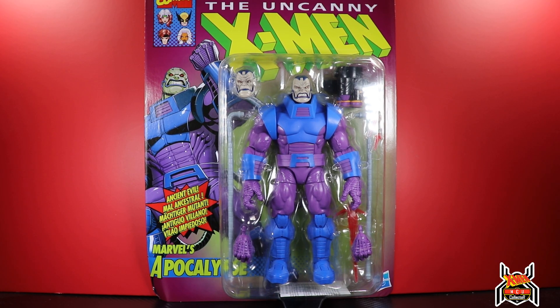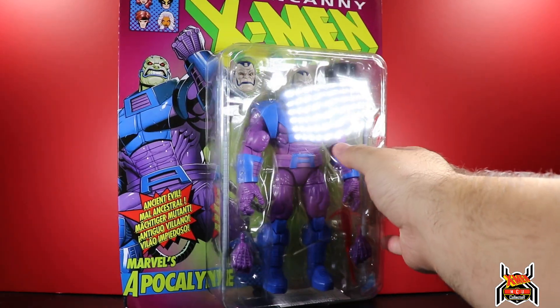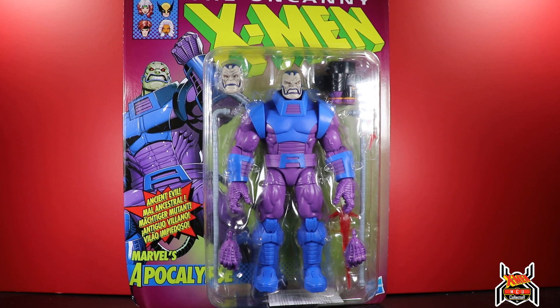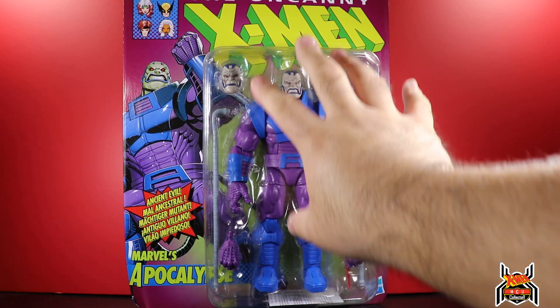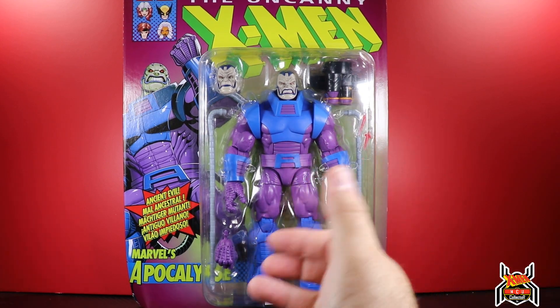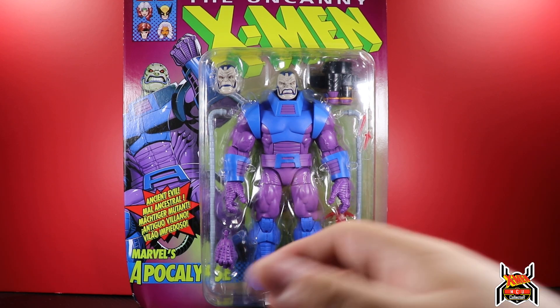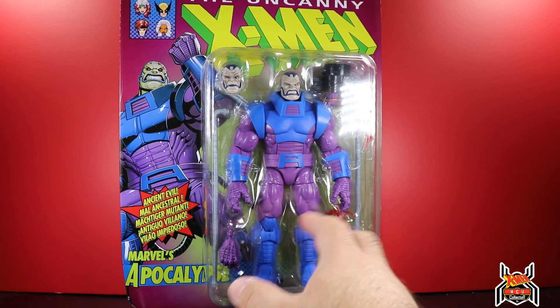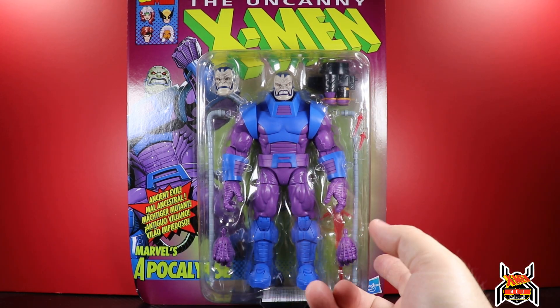Hey guys, MCU Collector here with another figure review. Next up is the Hasbro Marvel Legends Series Retro Deluxe Uncanny X-Men Marvel's Apocalypse. This is a deluxe figure and the first of the X-Men card figures on that oversized card. We already have two Spider-Man, Rhino and Kingpin, two Marvel Universe with the SDCC Hulk and the Grey Hulk figures. So now the X-Men gets the deluxe oversized card treatment with Apocalypse.